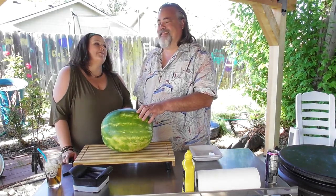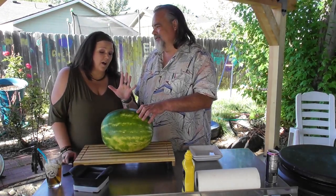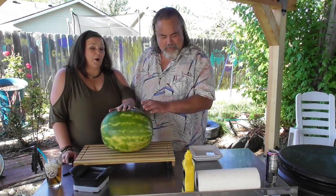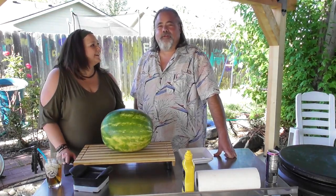And I know in our 30 years of marriage, you love mustard. Yeah. So I know you despise watermelon. I do. So I figure I'd give you a 50% chance of not throwing up on camera. All right, well, you guys are in store for a treat.